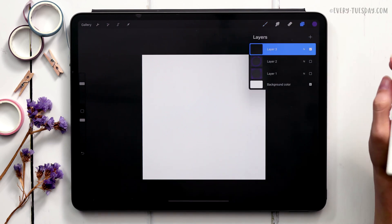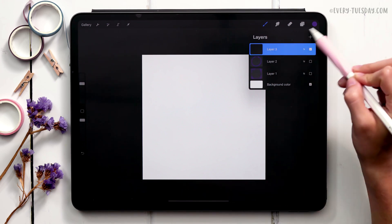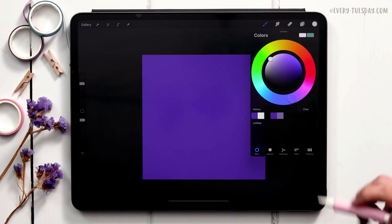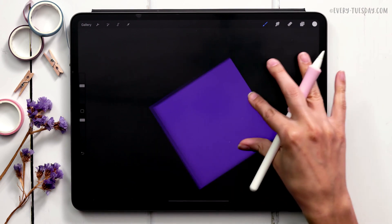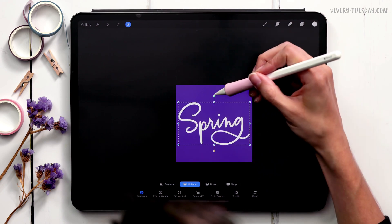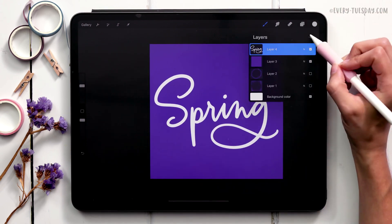Let me show you one more technique — masking the brush into lettering. Since the background is white, add white lettering on a new layer and use a clipping mask so the lettering appears to be made entirely of the daisy stamp. First drop a temporary random background color so you can see yourself writing. Create a new layer above it, switch to white, grab your favorite lettering brush — I'll use my signature brush — and write whatever word you want to mask into.